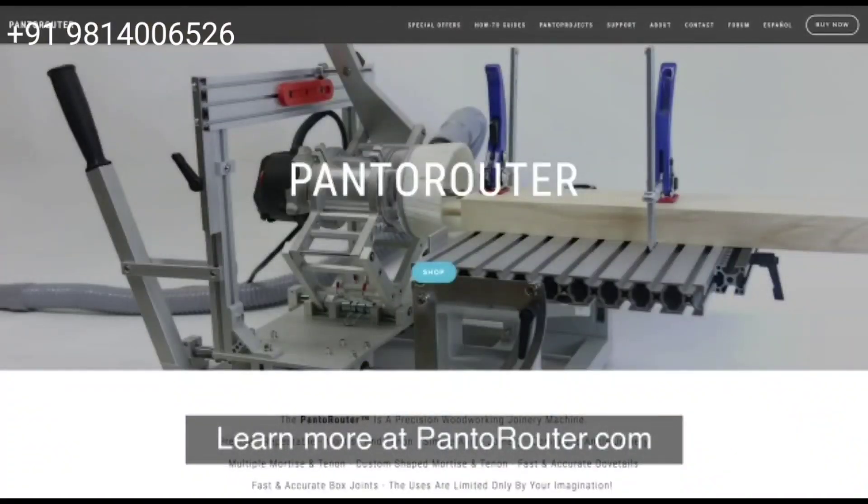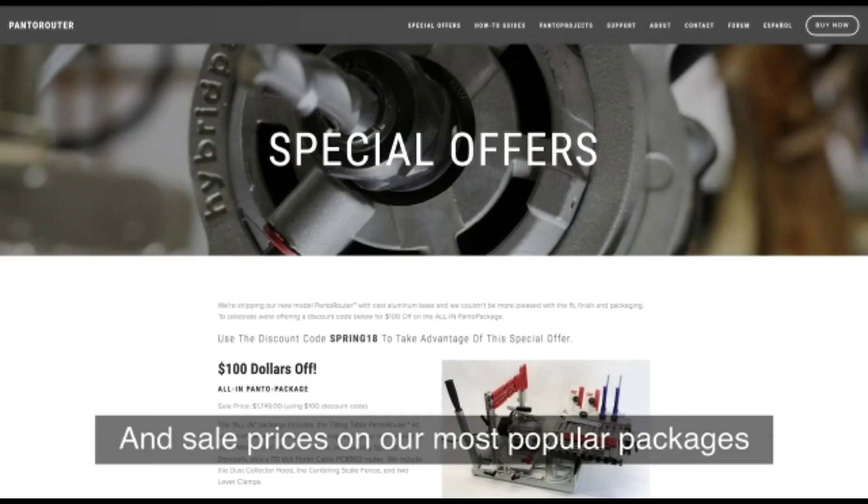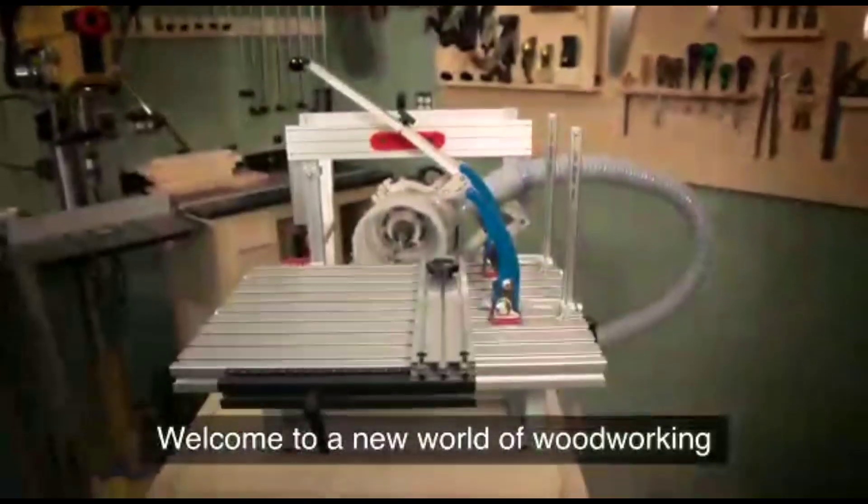Learn more at PandoRouter.com, including how-to guides and sale prices on our most popular packages. Welcome to a new world of woodworking.